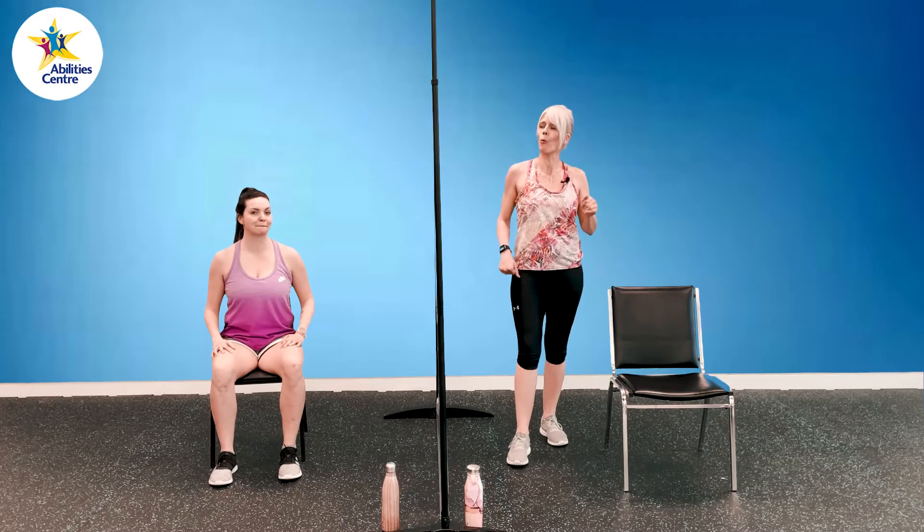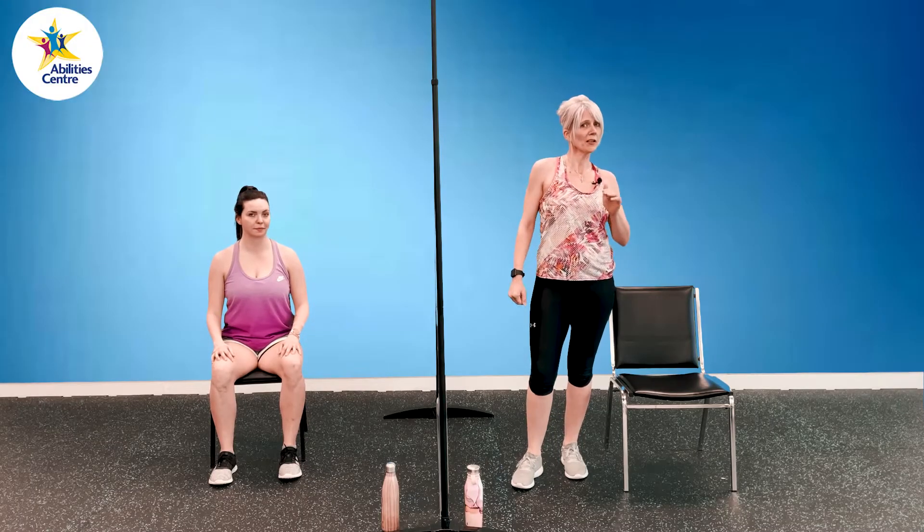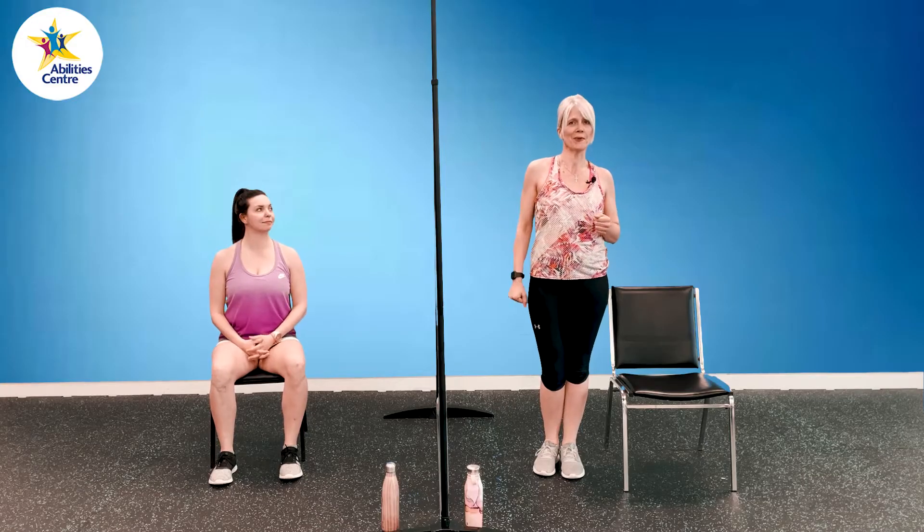We are doing 100 squats today. You didn't misunderstand me — I did say 100. The cool thing is we are going to be breaking it down into 10 different variations, so 10 squats times 10. You can pick your level, you can pick your variation, wherever you're at. And if you're not quite at 100 yet, you're going to do what you can. Then you can come back another day, click on the video, and try it again. That's why it's called The Challenge.